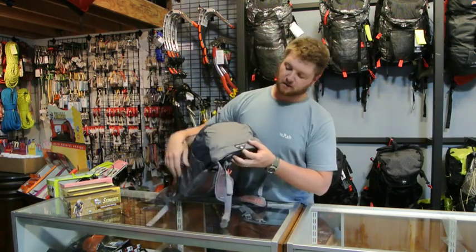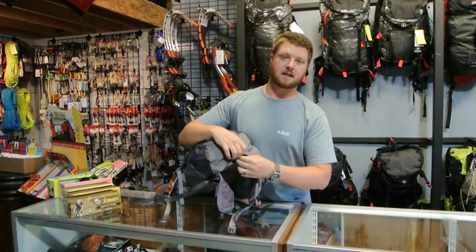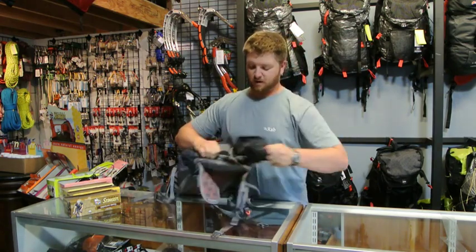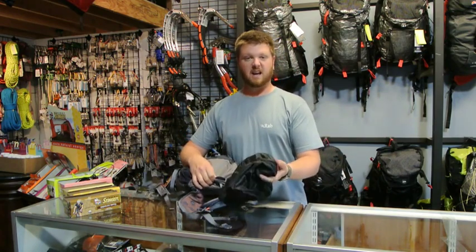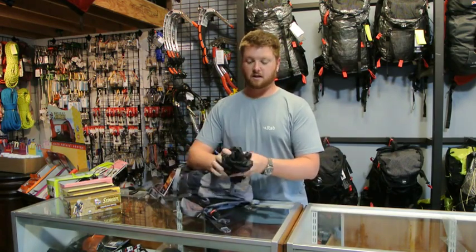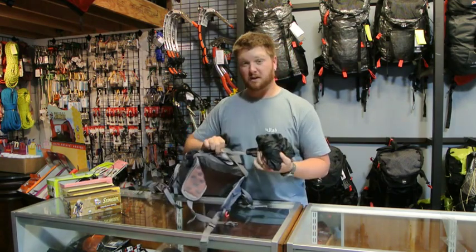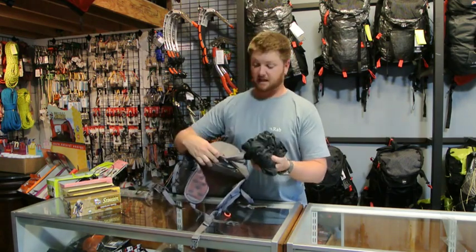On the bottom of the pack, the reason this one is a little bit heavy — you can probably trim a little weight off of it. It does come with an attached rainfly, and this is a real heavy, thick polyurethane coated nylon, so this definitely adds the weight. It is sewn in, so a razor blade will take care of that pretty quickly.